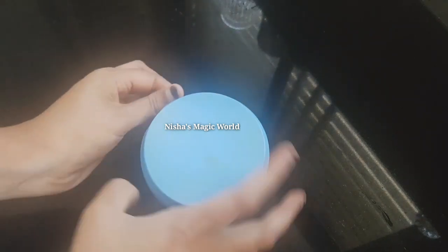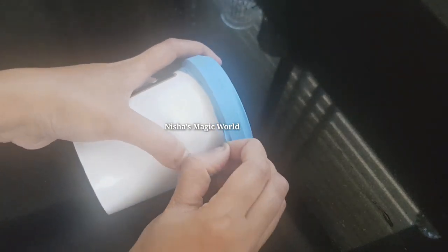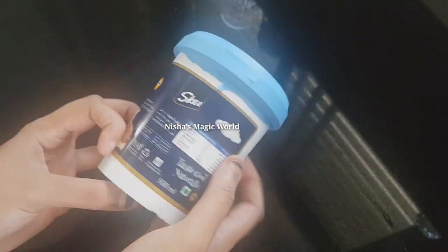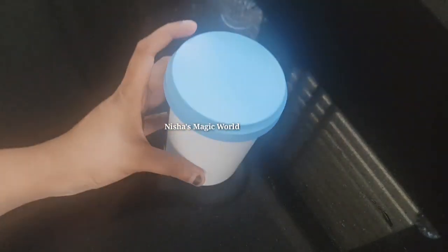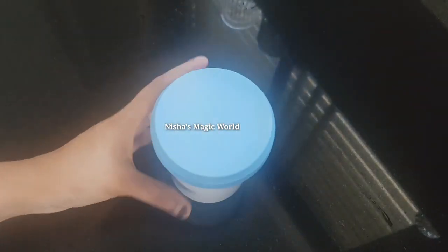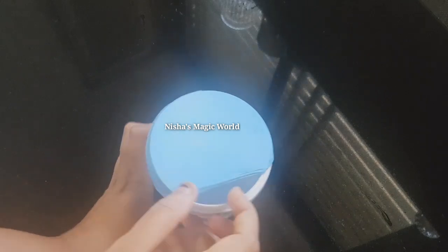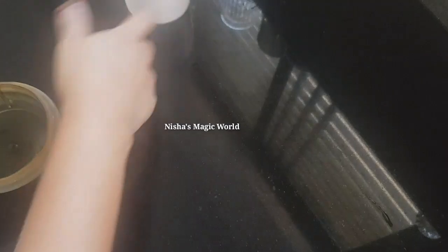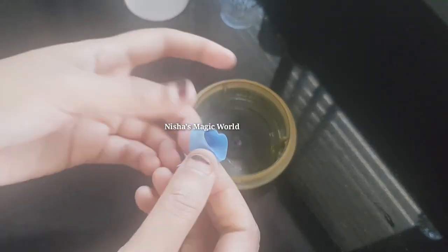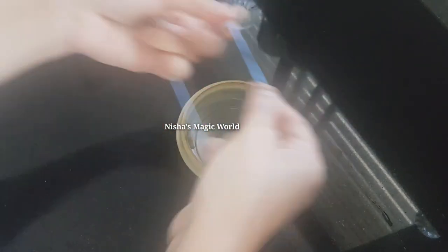It will be used to keep the water in the refrigerator. I will use the water to clean and dry. I will use this rubber band to mix it up. Now we will mix it up, then mix it up again.